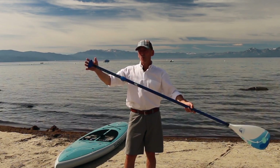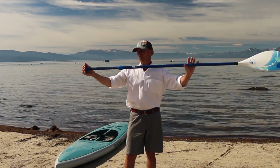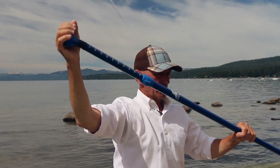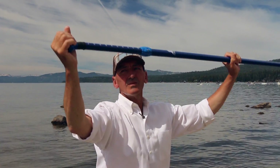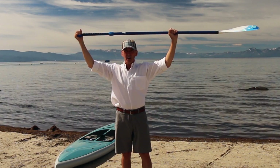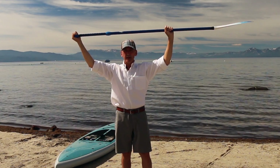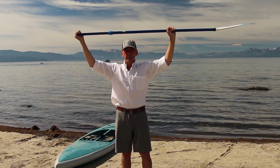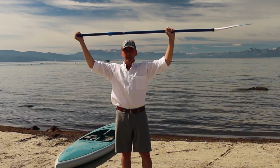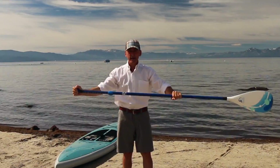Third is where our hands are positioned on the paddle. To properly place our hand position, we put the paddle above our head, then put our arm comfortably on the top of the paddle and then in the middle of the paddle, so that we have roughly a 90-degree bend in our elbows. And that is the proper position for paddling.